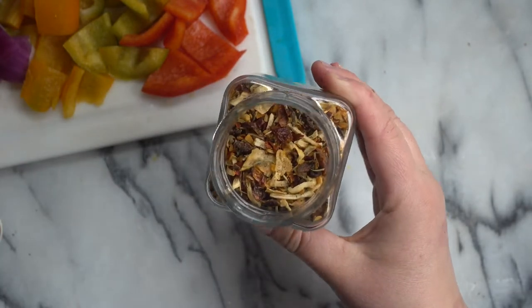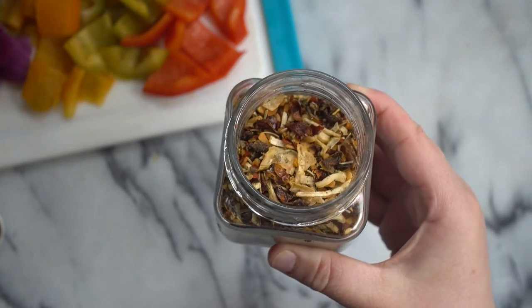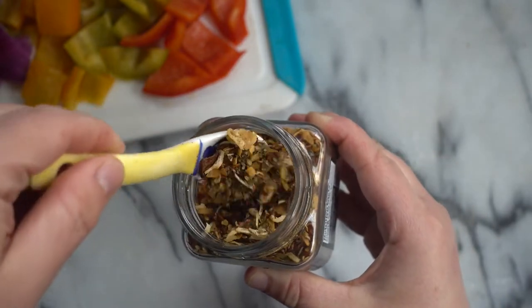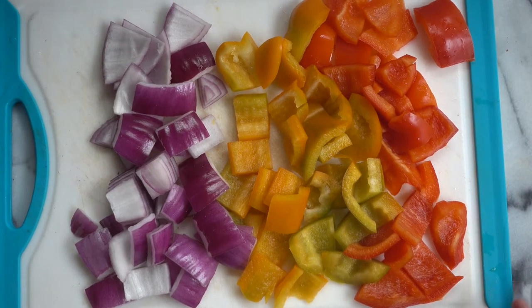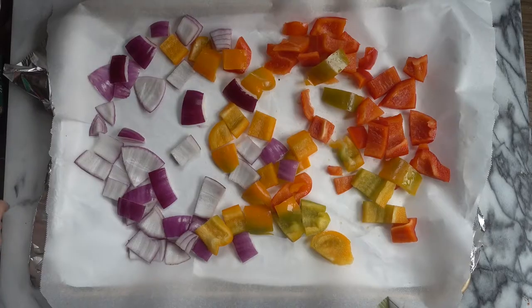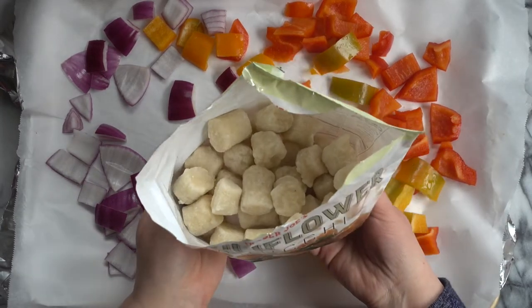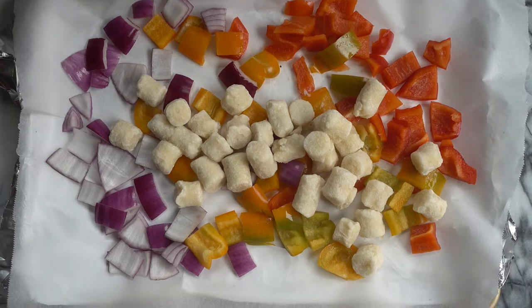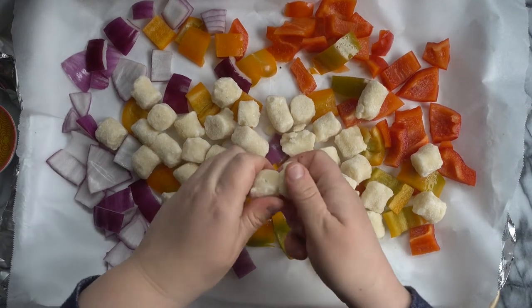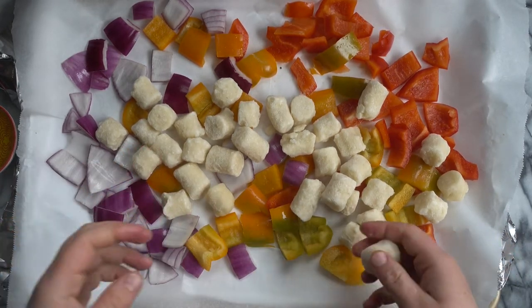In my blog post I go into more detail about substitutions if you don't have this spice blend, but if you picked up a jar last year at Trader Joe's when it was seasonal and don't know what to do with it, this is a great recipe to use. I've chopped one red onion and two bell peppers — one red, one orange, just a rough chop. I have a baking sheet lined with parchment paper. I've added the vegetables and now I'm adding the frozen cauliflower gnocchi. Use it straight from the freezer, and break apart any pieces that have clumped together for a better texture.